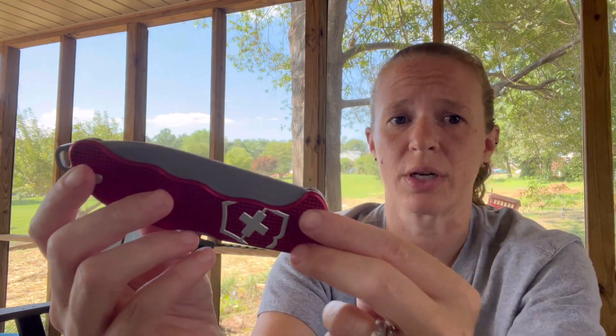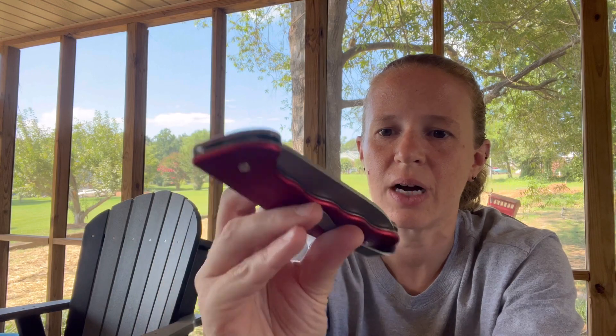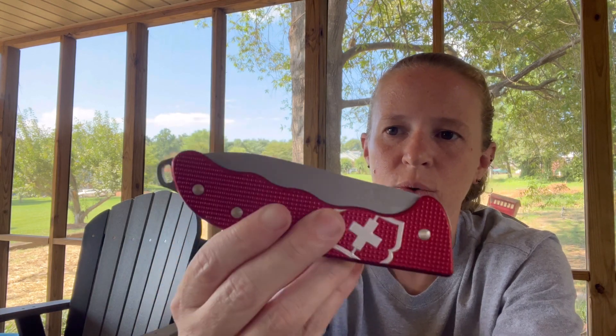But most Victorinox knives come with a multi-tool of tools — that's kind of what they do. But this is one of the few that is just a knife. It has one tool on it, not the myriad of tools that you are used to.